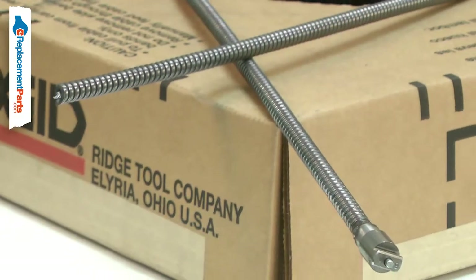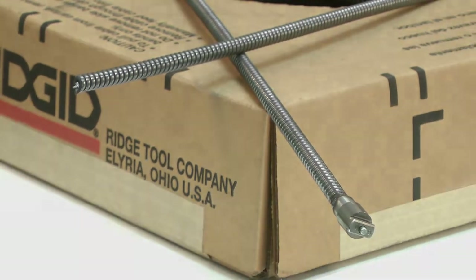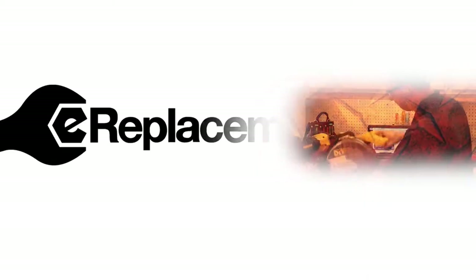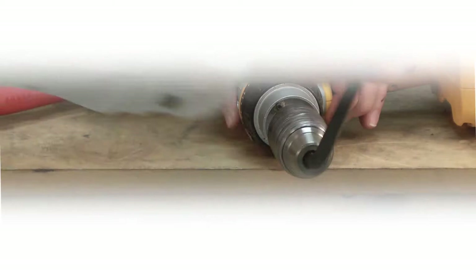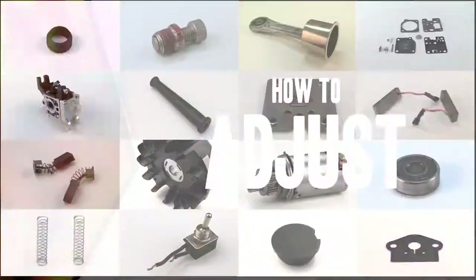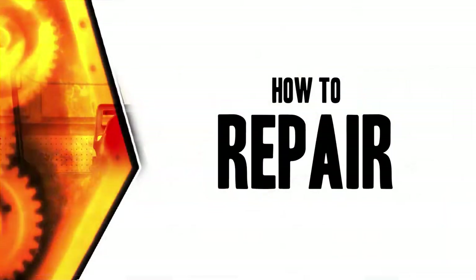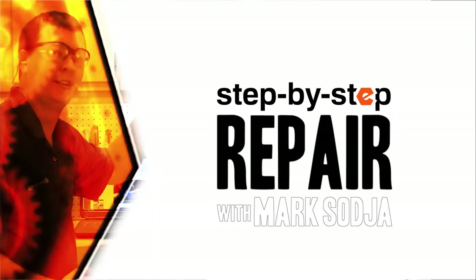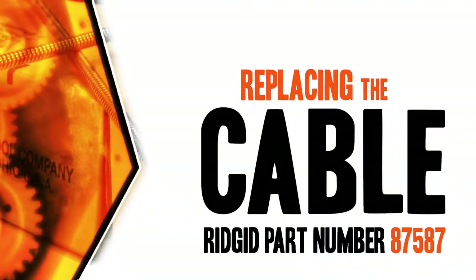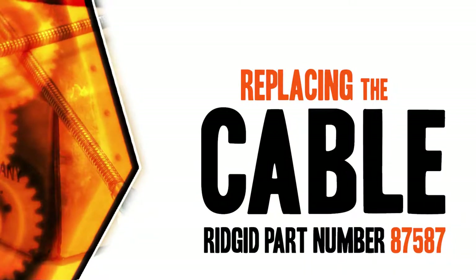Replacing the cable is a repair that you can do yourself and I'm going to show you how. I'm Mark Sodja. Do-it-yourself repairs like these are easier than you might think. From lawn machines to cordless drills, kitchen mixers, outdoor grills, our how-to videos walk you through each repair from start to finish. Doing it yourself means never having to do it alone. Let's get started.